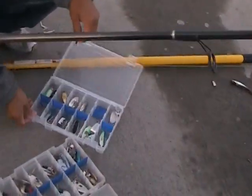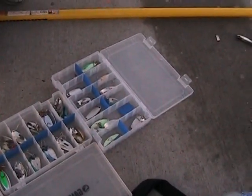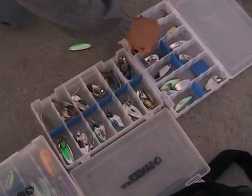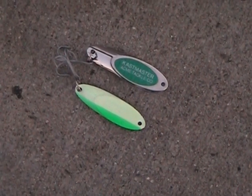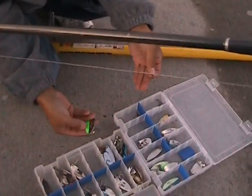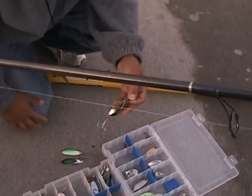Basically just changing up my lures — trying the cast master glow. This is the cast master glow, and this is a regular cast master. As you can tell it's kind of got the glow on it. I'm basically just going to switch it up to a little coil and try to use some silver. Hopefully that will bring me some luck and catch me a fish.